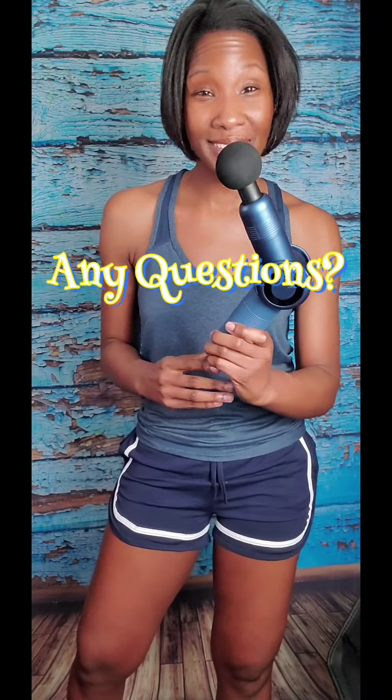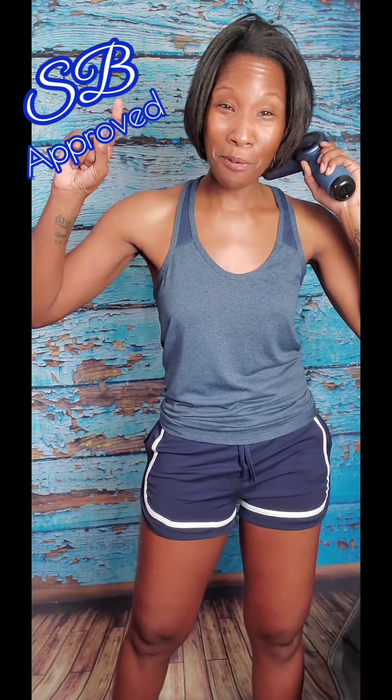Let me know in the comments if you have any questions about the Dynaflex percussion massage gun or which one you prefer. If you're interested in learning about other home workout equipment or recovery tools that I use, check out the playlist I've attached. Thank you guys for watching, and if you enjoy the content of this channel — As Seen by SB, where I let you know whether products are worth the investment — this Dynaflex Mini Percussion Massage Gun is definitely SB approved. Be sure to like and subscribe, and until next time: stay fit, stay healthy, and take care.